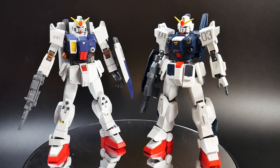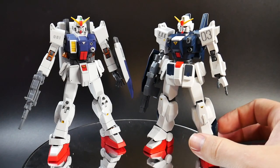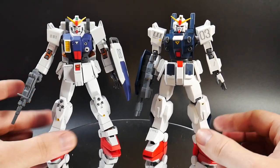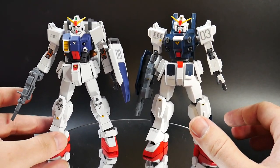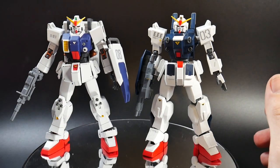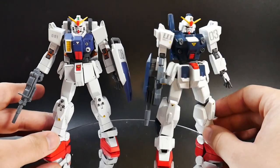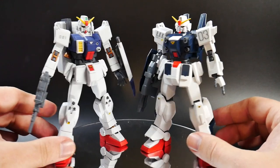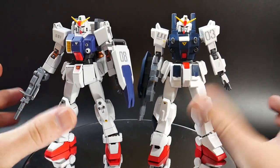For comparisons, here he is next to the Blue Destiny Unit 3. There are a lot of similarities even though they don't share any of the same parts. This kit shares more parts with the GM Ground Type than the Blue Destiny, but there are similarities in the overall aesthetic theme of both suits, which I really love.